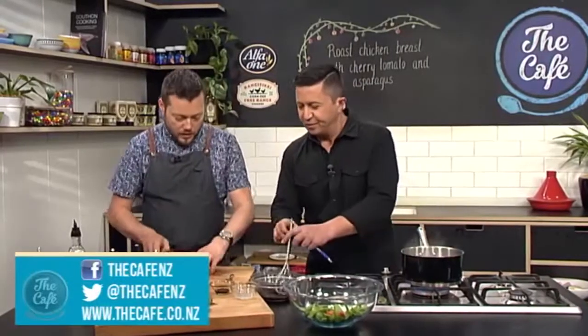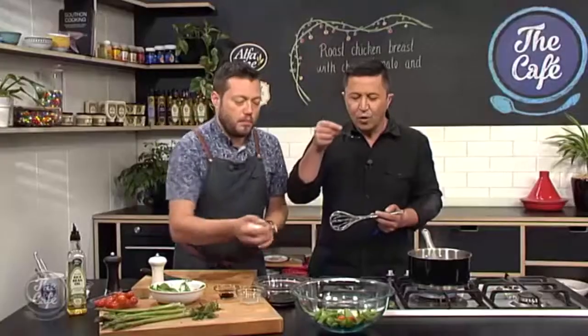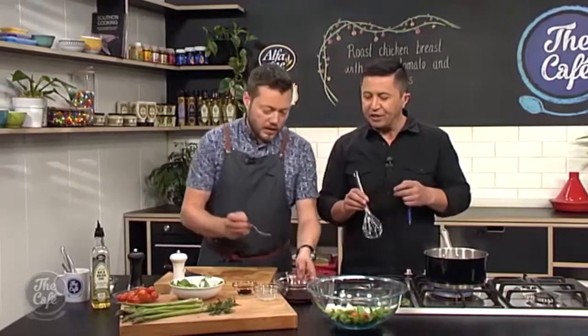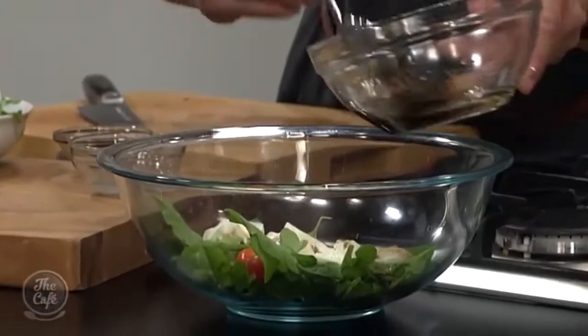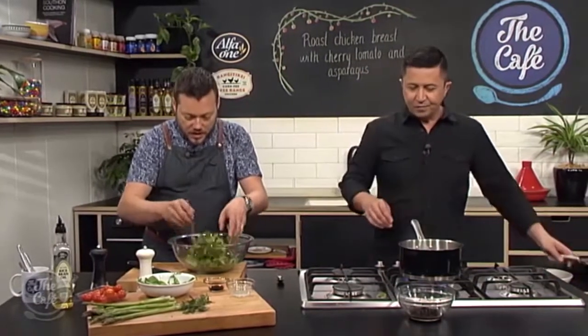We've got that creamy mozzarella, that beautiful rocket, and really rich chicken with all that butter, so we want this dressing quite sharp. If you don't want it too sharp, you can add a little pinch of sugar. I like it like that. Just a little bit over the salad — don't want to do too much, just toss it. Do this last minute. Once your chicken's come out, give it a rest for a couple of minutes before you slice it, and that's when you want to dress the salad.